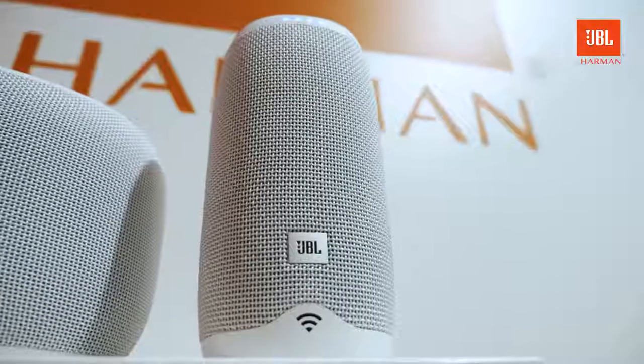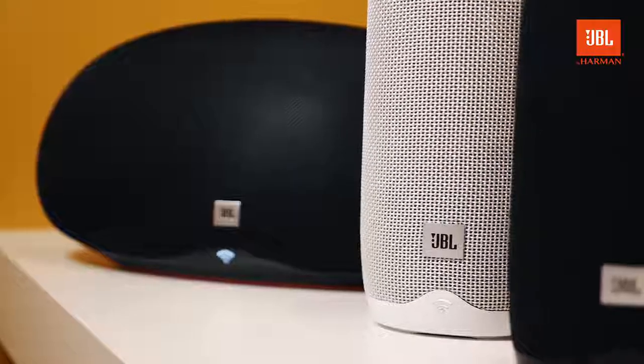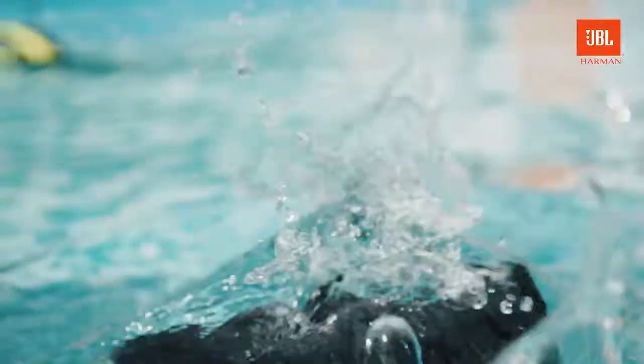Welcome to the future of home entertainment. This is the JBL Link — it's the first wireless JBL speaker with embedded Google Assistant. JBL Link is a great sound device with all the amazing features that other portable audio devices from JBL have. It's waterproof, you can connect it via Bluetooth, but you can also set it up with your wireless system at home.